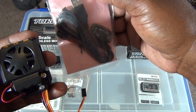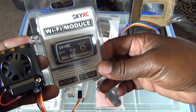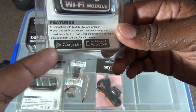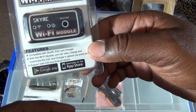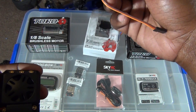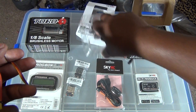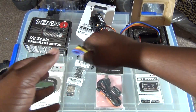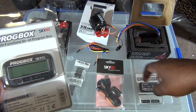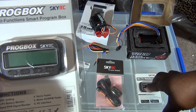You hook it up to your USB. But if you want to do it a different way, you can get the Skylink and hook it up to your smartphone — iPhone or whatever it connects to. And you have the program box that you can also program the ESC with. So you have three different things you can use to program your ESC on the fly, which I think the smartphone thing is super cool.